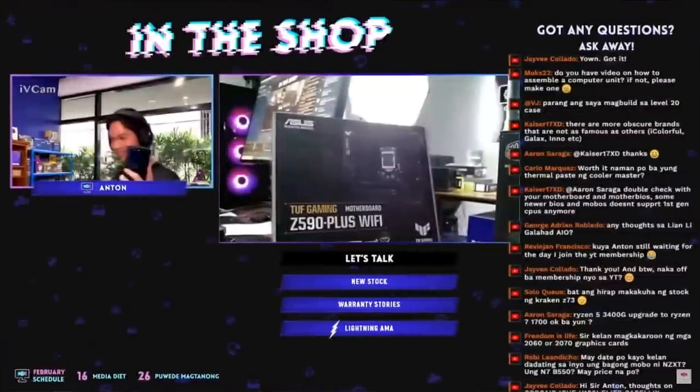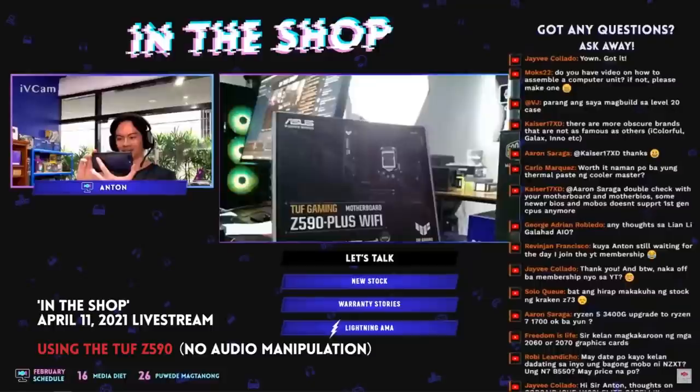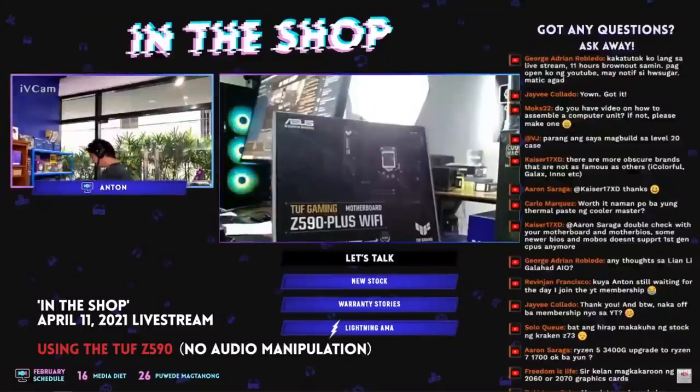Fortunately, the noise cancellation technology of the Z590 Plus eliminates all of that. To demonstrate, I used the Z590 Plus to stream from the shop and brought in a noisy electric fan. You can clearly hear the electric fan in the room, but on the stream you can't hear it at all. I'm doing a live stream, recording the audio as-is, with the fan going full tilt so it's easy to compare later.